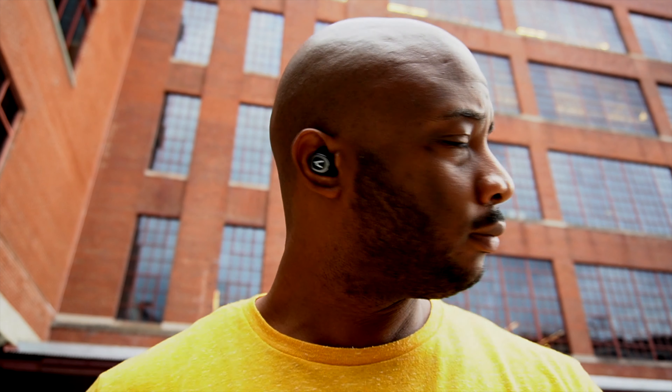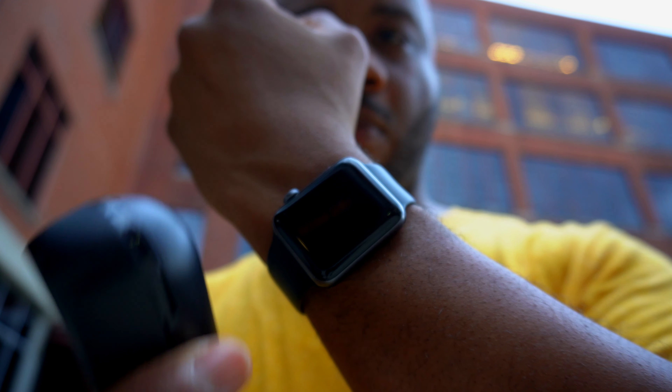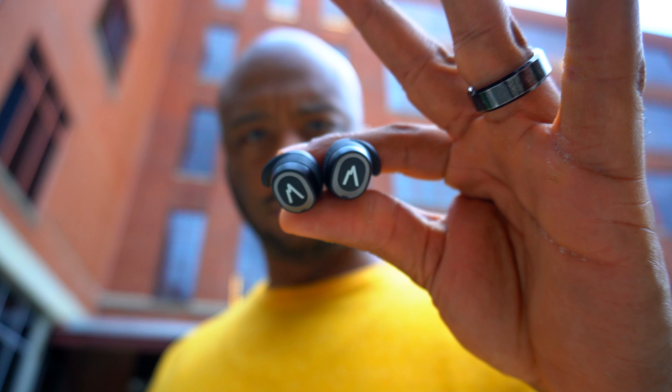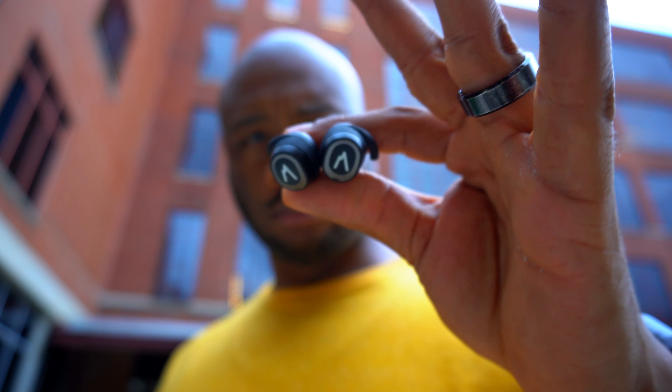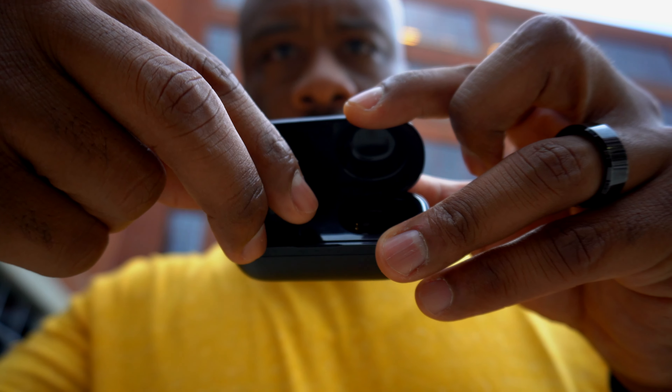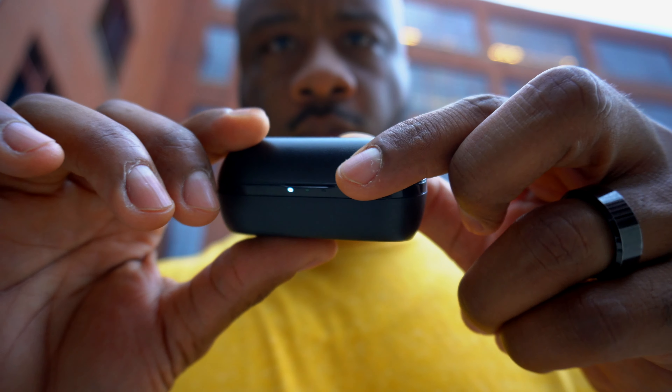Overall I am satisfied with the Base Jump earbuds. They fit comfortably in my ears, you can pair them with your Apple Watch, and they sound good. They charge via micro USB but the battery life is fantastic. If you need an inexpensive pair of earbuds for working out, you should definitely consider the Base Jump earbuds.